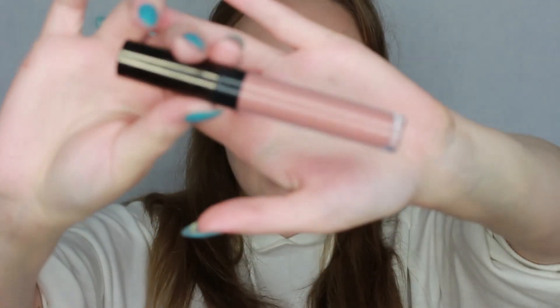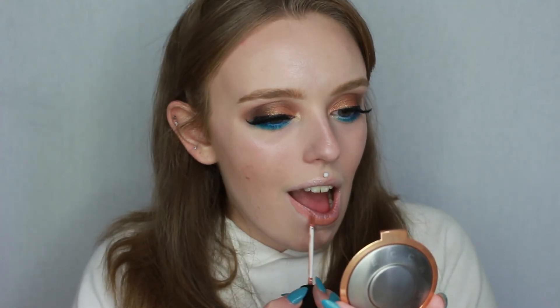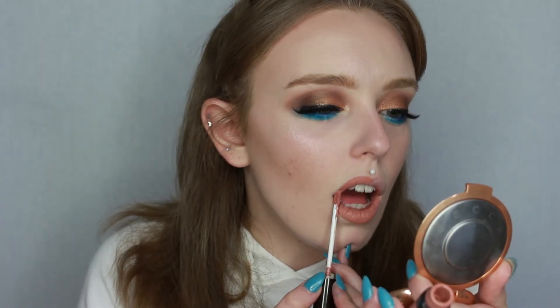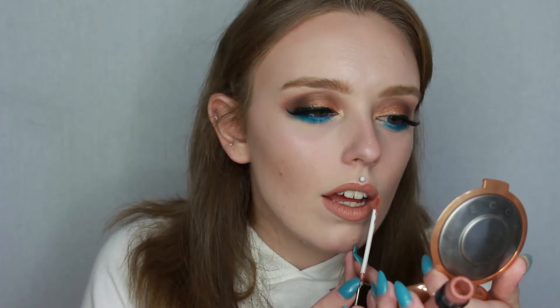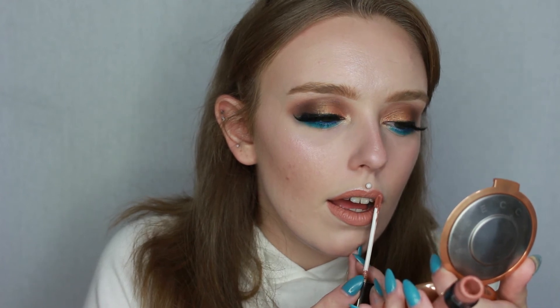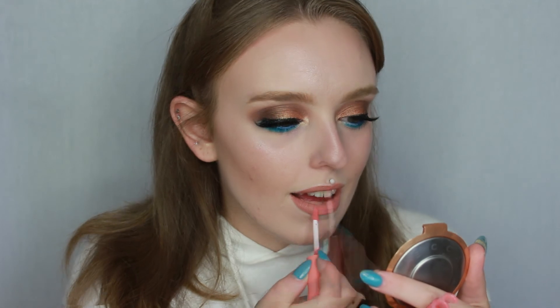All we've got left now is lips. I'm starting with the OFRA liquid lipstick in Manila — it's a really pretty nude, slightly coral shade, and I really like it at this time of year. After letting it dry down I'm finishing it off with the NYX Butter Gloss in Apple Strudel.